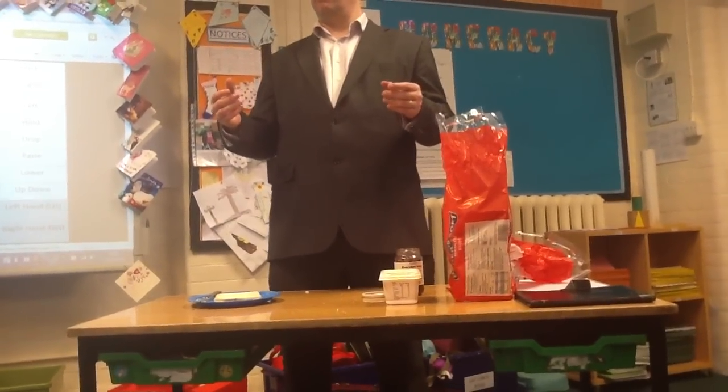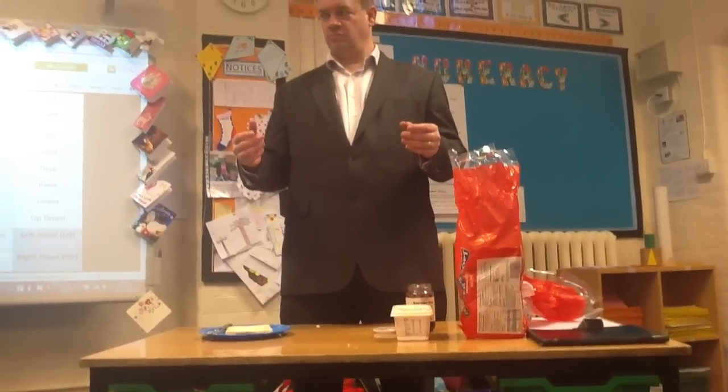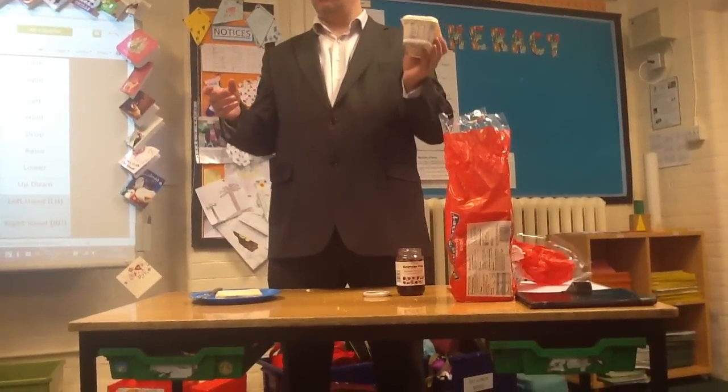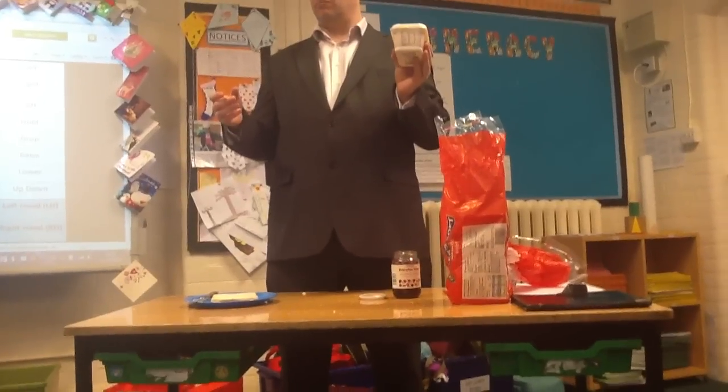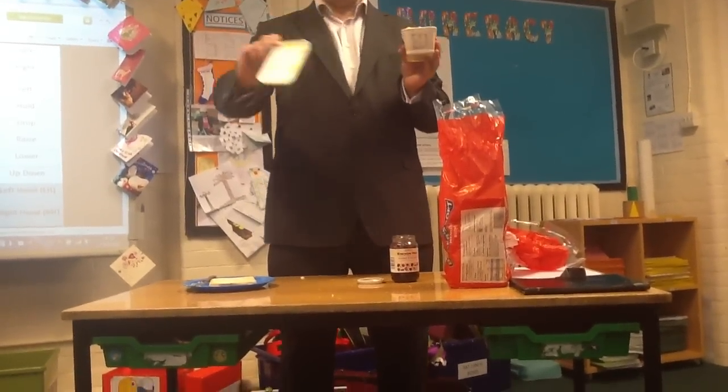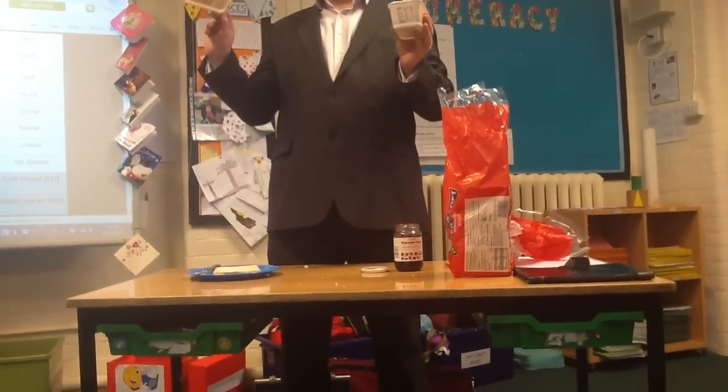Compute. Pick up butter tub with left hand. Take off the butter lid with right hand. Put down the butter lid.